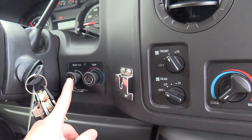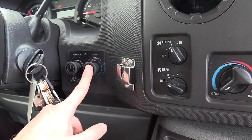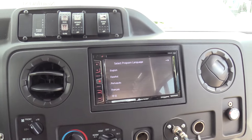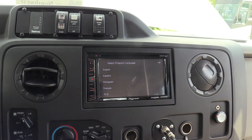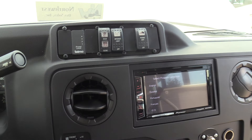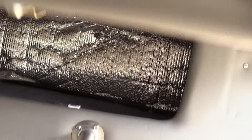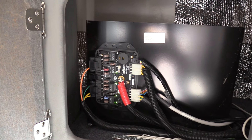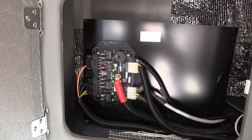Right here we have your rear AC — blower speed and temp. PA mic, Pioneer AM FM CD stereo, touchscreen, double DIN, which is nice. And then up here we've got a storage compartment — you can throw whatever you'd like in there. And in here we have your circuit panel, which is the Intermotive board. Nice and small, easy to use. You can see all your fuses right there.